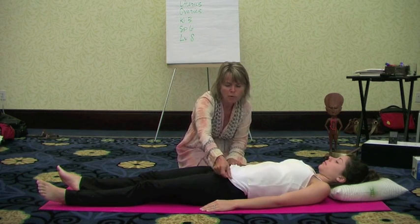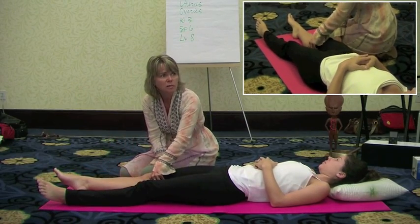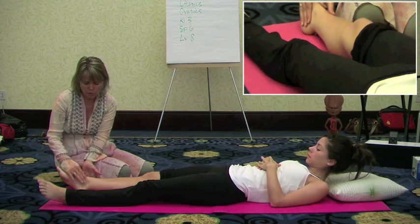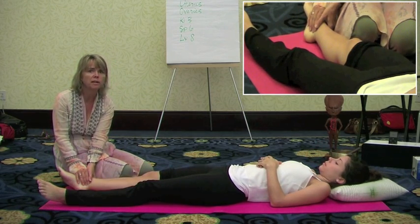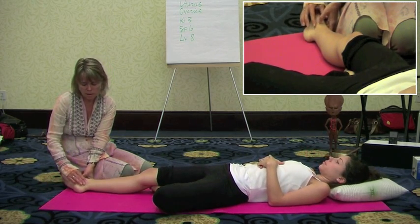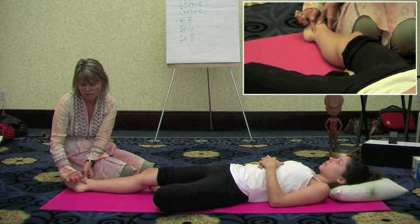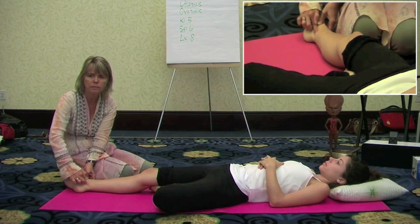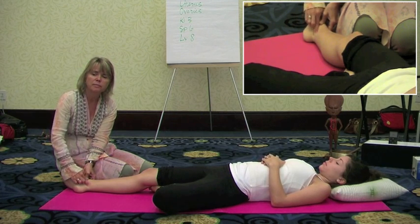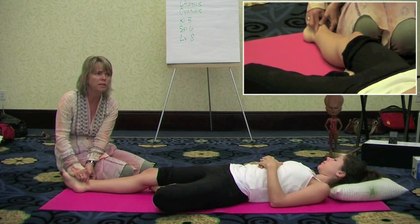Now we'll move to some points on the leg. The first one is done bilaterally, but I'm just going to show it on one side. This is a point on the kidney meridian, which governs the reproductive system and goes through the area of the uterus. It's just behind the inner ankle bone and in front of the Achilles tendon — there's a little depression, a little hollow right here. Just massage it with your fingertip for a couple of minutes, with enough pressure that you feel it but it's not uncomfortable.